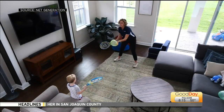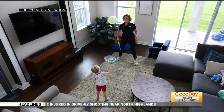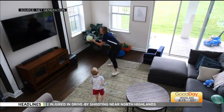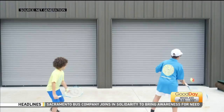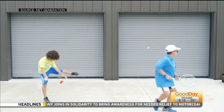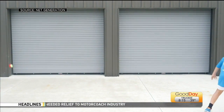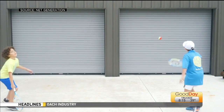On netgeneration.com, we're showing you that you can take tennis from the courts to your house. I love to say: no court, no problem. We show it with a racket and ball, but whatever you have at home can get you right into the game. Again, it's on netgeneration.com.